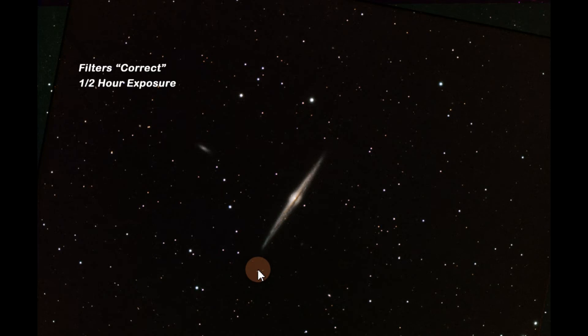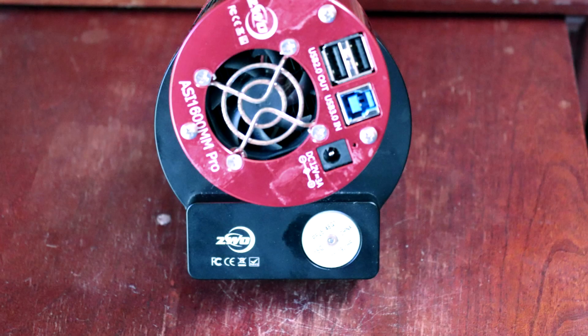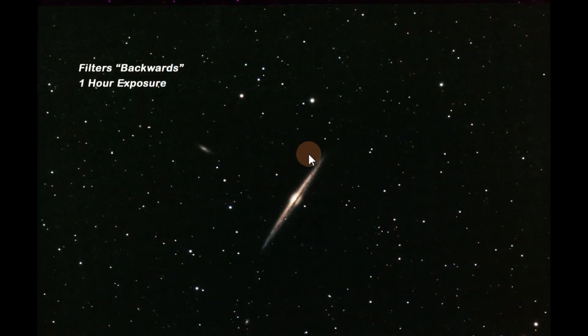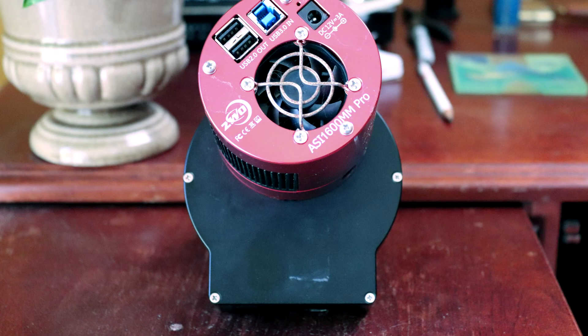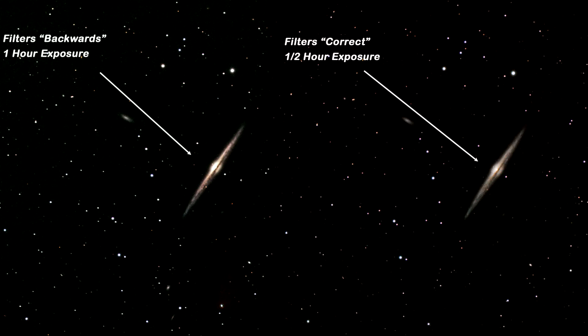I had the camera on one side — the lettering side of the filter wheel where it says ZWO — and the other orientation was reversed, with the nose cone on the ZWO printed side and the camera on the flat side of the filter. They look the same to me both ways. Does it really matter which direction you look through the filter? That's a good question — I want to hear your response.